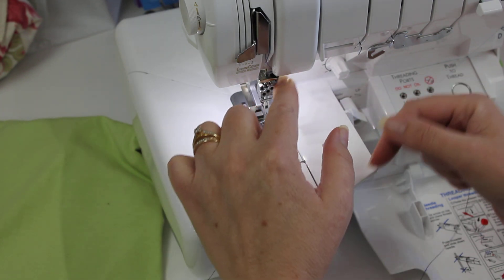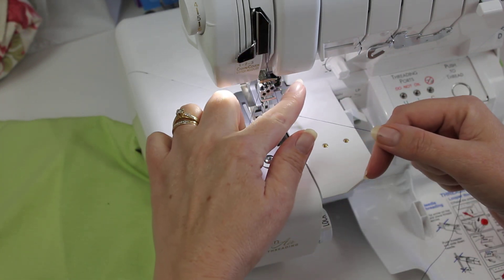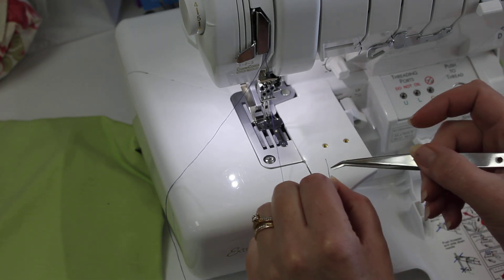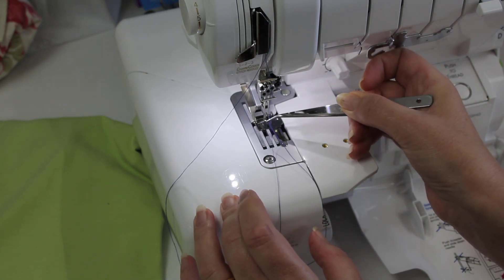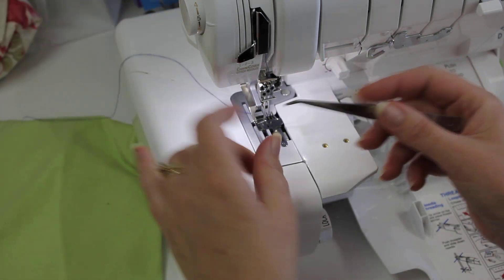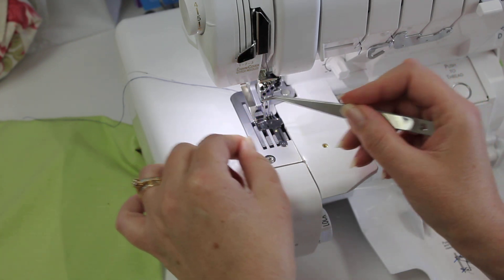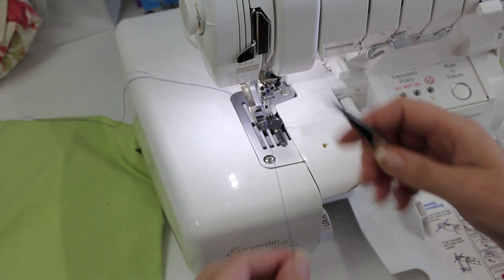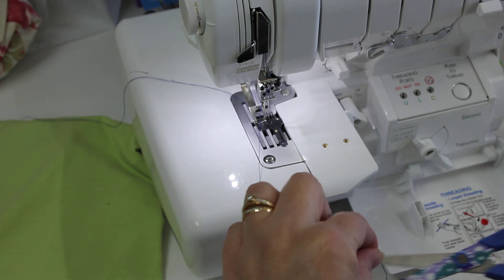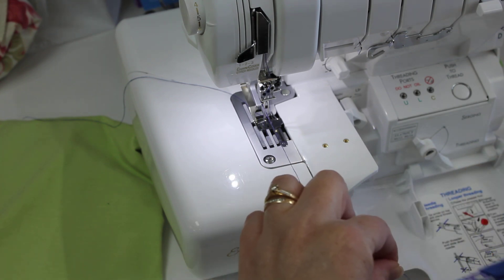Now this we do the traditional way. I'll just use the tweezers to help me. And the thread goes in behind.